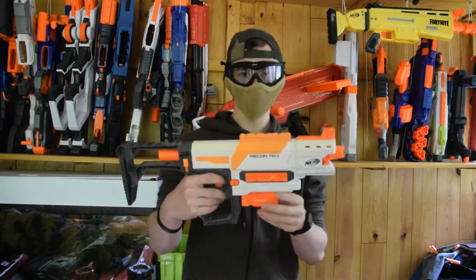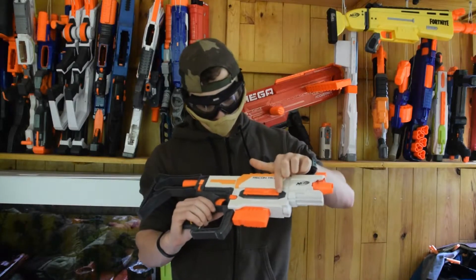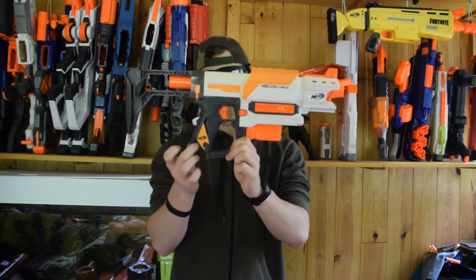Pour commencer on va faire le tour de l'appareil. On y retrouve un rail tactique sur le dessus, un sur le côté, et il n'y en a pas d'autre. En attachant, on en a un ici.